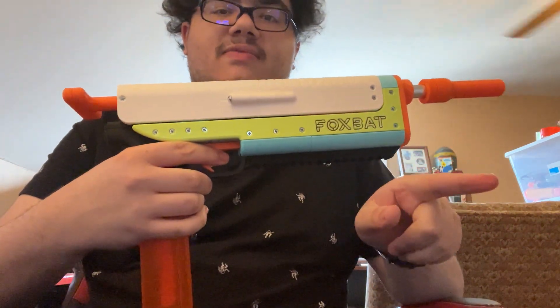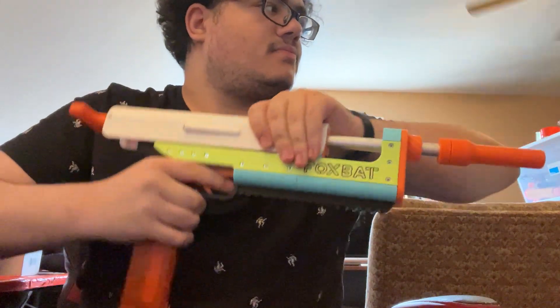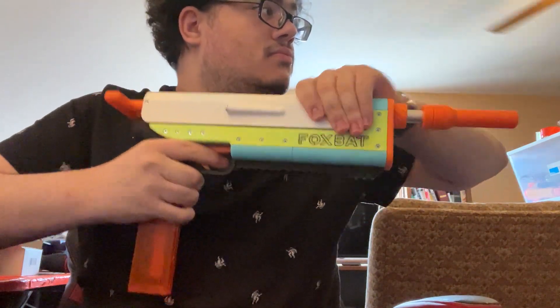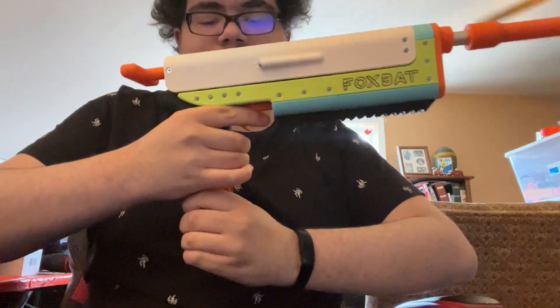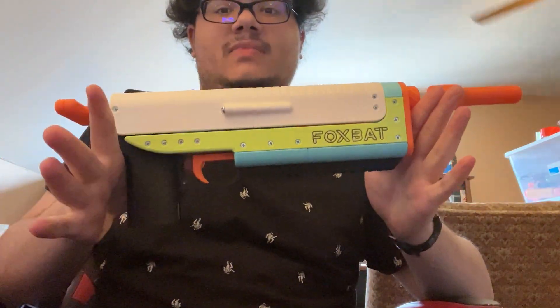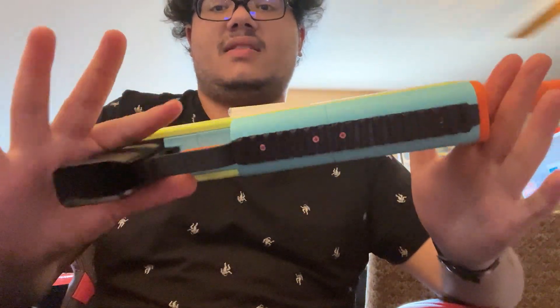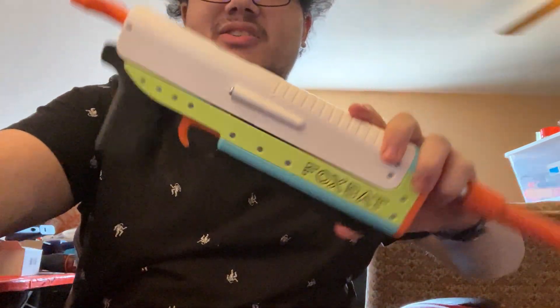And if you wanted more information on this blaster, go watch the previous video — I'll link it in the description. Bada darts. Foxbat, mag and grip pistol. Works great. More information coming soon.